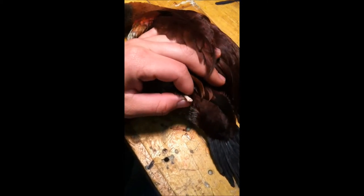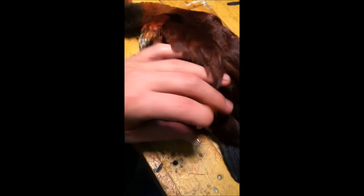I also removed its feet and just snipped it off at the bone. I'm actually going to cast those feet.